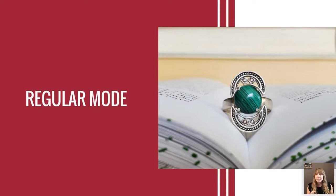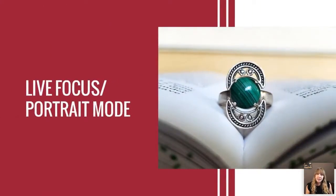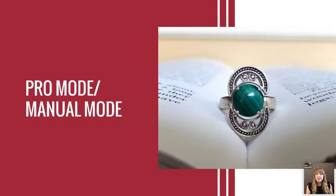The next mode is live focus or portrait mode, which gives you that professional blurred-background look with a small focal area. The issue is it also automatically adjusts settings just like regular mode.